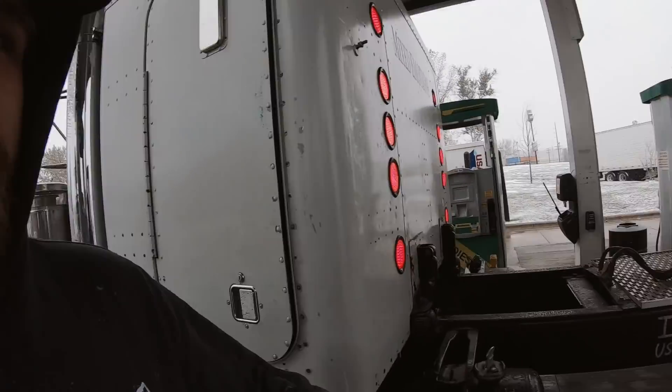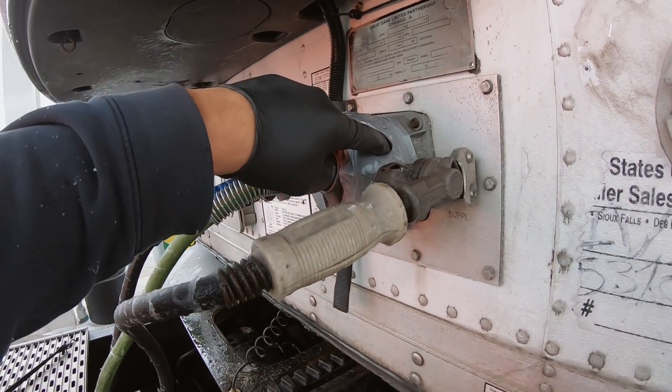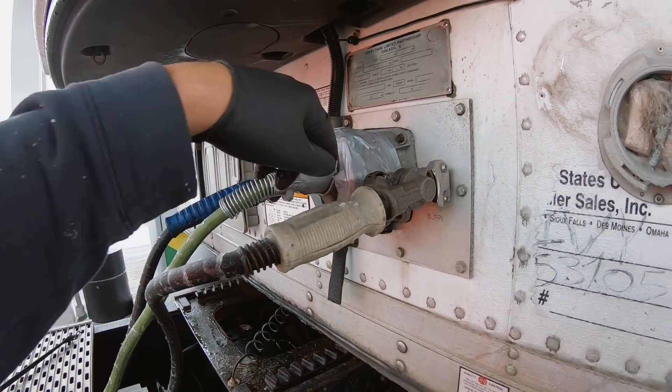Another thing that happened to me today — I have this issue quite a bit, which is why I don't like the hoses. When I was turning, I ripped this thing apart again. I've done that before — I think I even had it in a video where it happened. It's annoying.